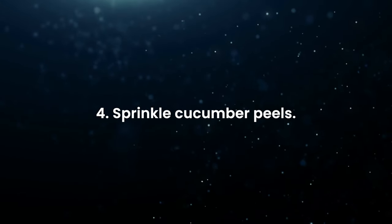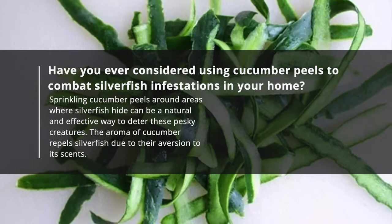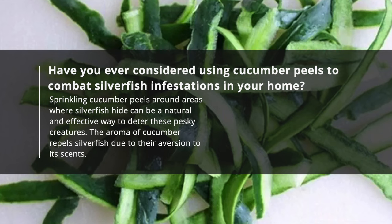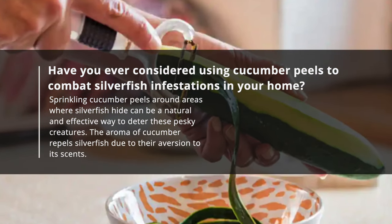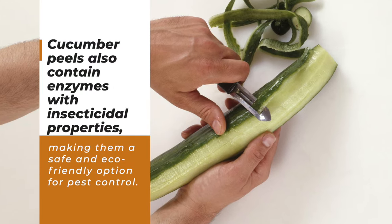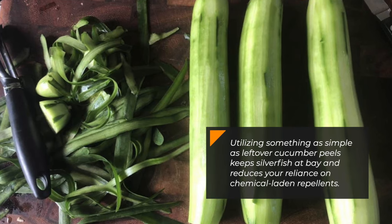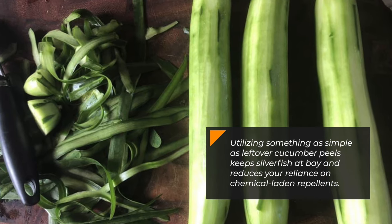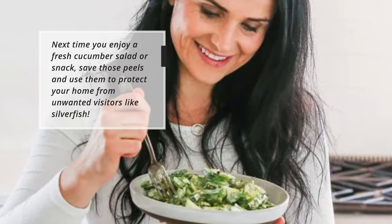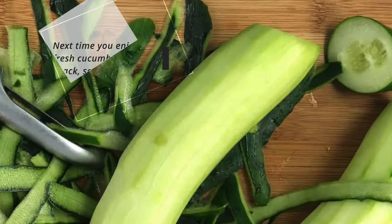Sprinkle cucumber peels. Have you ever considered using cucumber peels to combat silverfish infestations? Sprinkling cucumber peels around areas where silverfish hide can be a natural and effective way to deter these pesky creatures. The aroma of cucumber repels silverfish due to their aversion to its scent. Cucumber peels also contain enzymes with insecticidal properties, making them a safe and eco-friendly option. Next time you enjoy a fresh cucumber, save those peels to protect your home from silverfish.